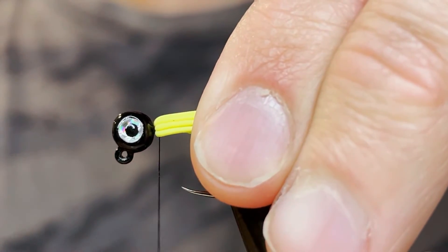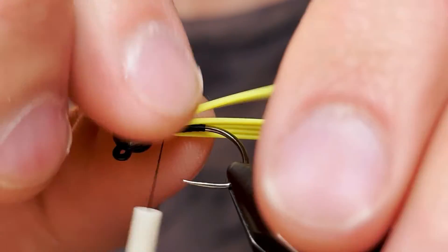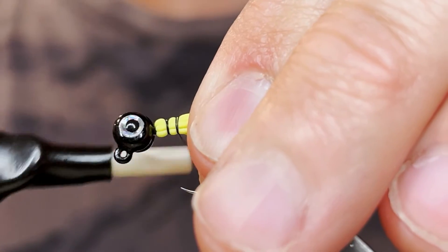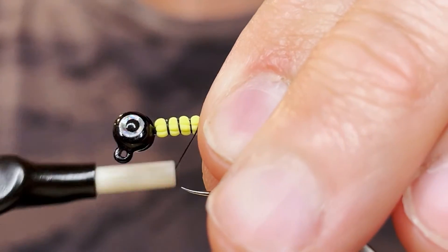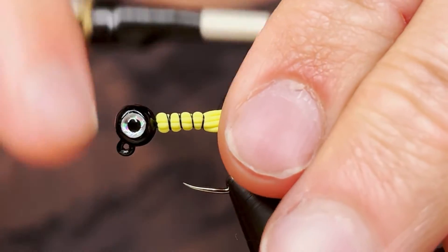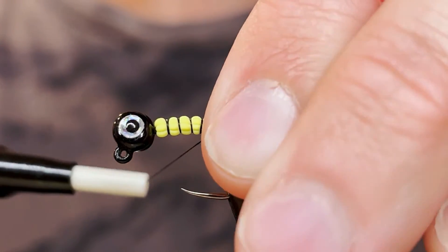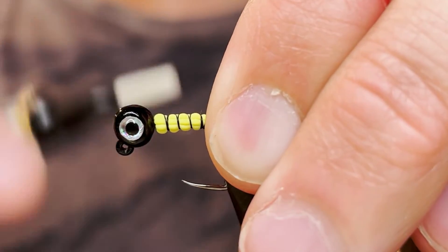Then we're going to tie those down tight to the end of the hook shank. Make sure you take your time here — make sure the rubber legs stay where you want them. You want them just on the sides. You can do some loose wraps and then tighten it down once you get them in place. It can be a little tricky to tie these rubber legs down, but with a little patience you'll get it. Continue wrapping, one more should do it. Once you've got them where you want them, bring the thread back up to the head again.